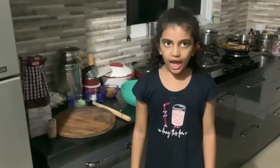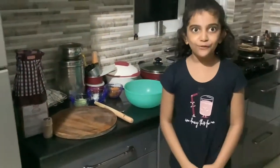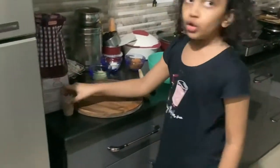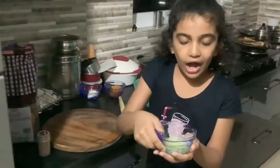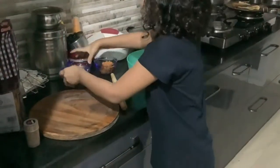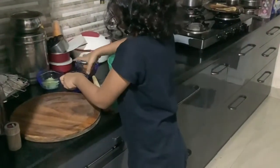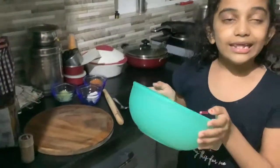Hello friends, welcome to our channel Live with Art. I hope you are fine. Today we are going to make a sandwich mayonnaise roll. For making sandwich mayonnaise roll we need toothpick bread, grated cucumber, a little of mayonnaise, grated carrot, and a bowl. Let's begin.